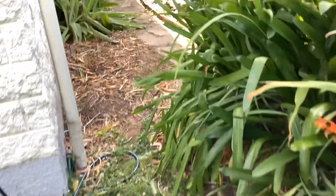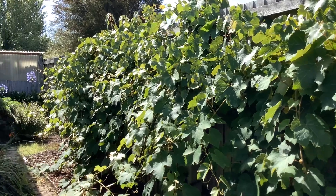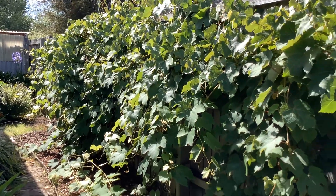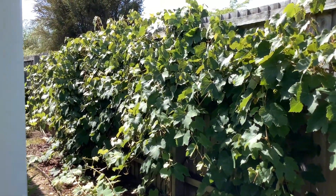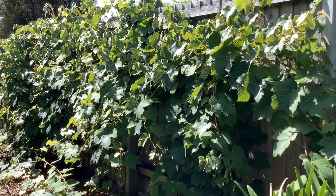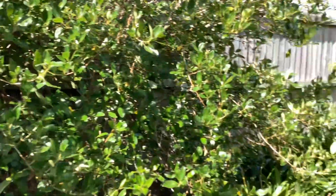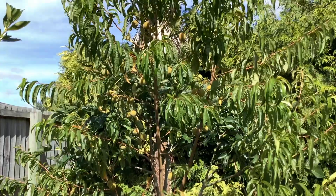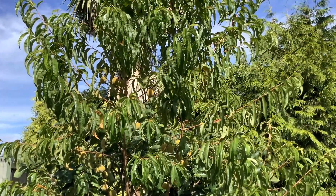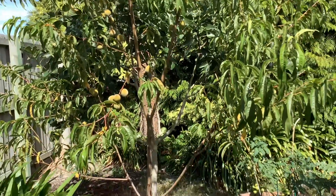The grapes are doing really well, so that's good. We usually pick all the grapes around April and use them to make grape juice, because we have way too many. And the peaches this year — I think we have a lot of peaches. So I might have to bottle all those peaches. Way too many peaches.